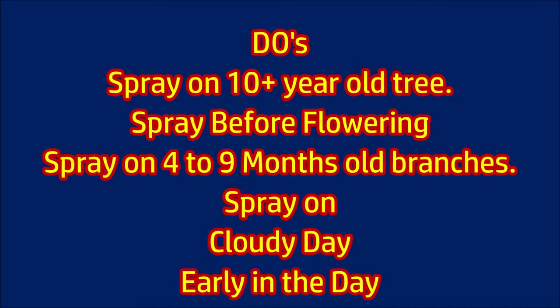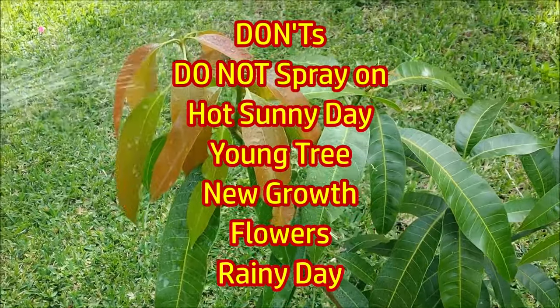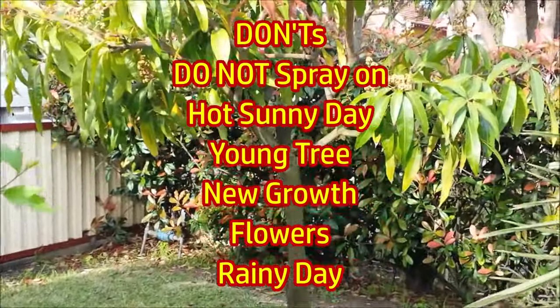Spray early in the day on a cloudy day. Do not spray on young mango trees, and also don't spray on a hot sunny day, young trees, new growth, or flowers, to avoid burning.